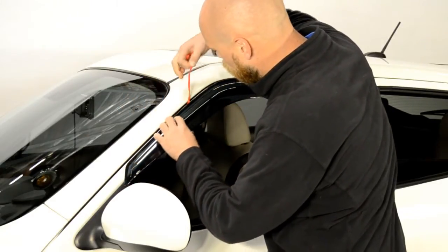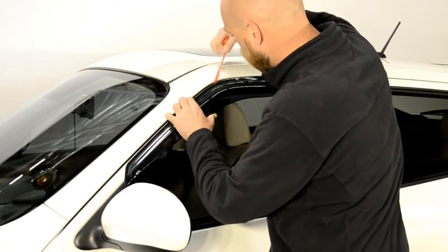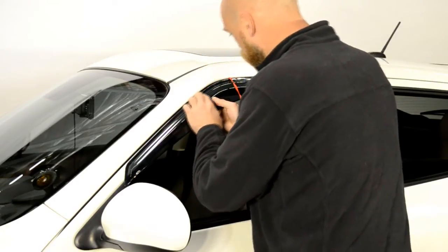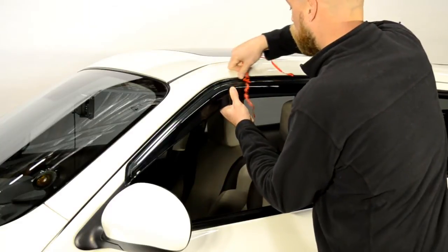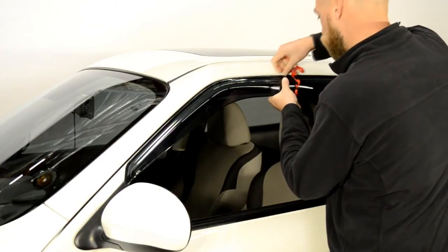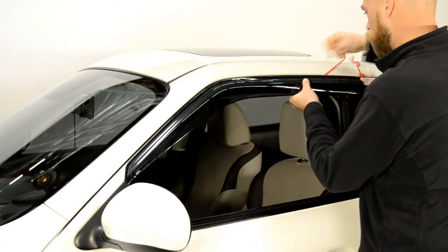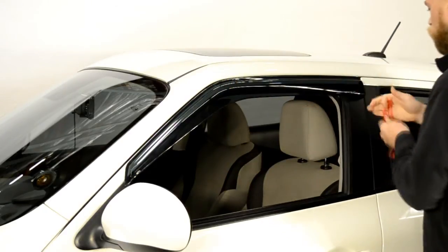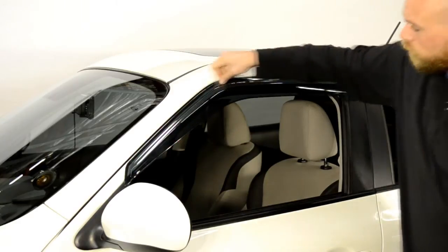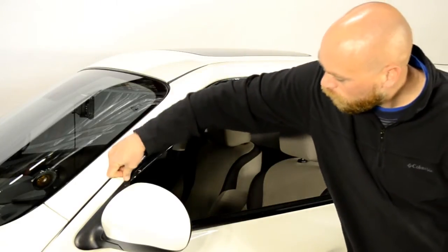Gently pull a little tape at a time while applying pressure to the area of the visor where the tape has been removed. Always grab the tape as close to the visor as possible to avoid tearing the tape. Once you have removed all the strips of tape, run your fingers around the edge to ensure a tight seal.